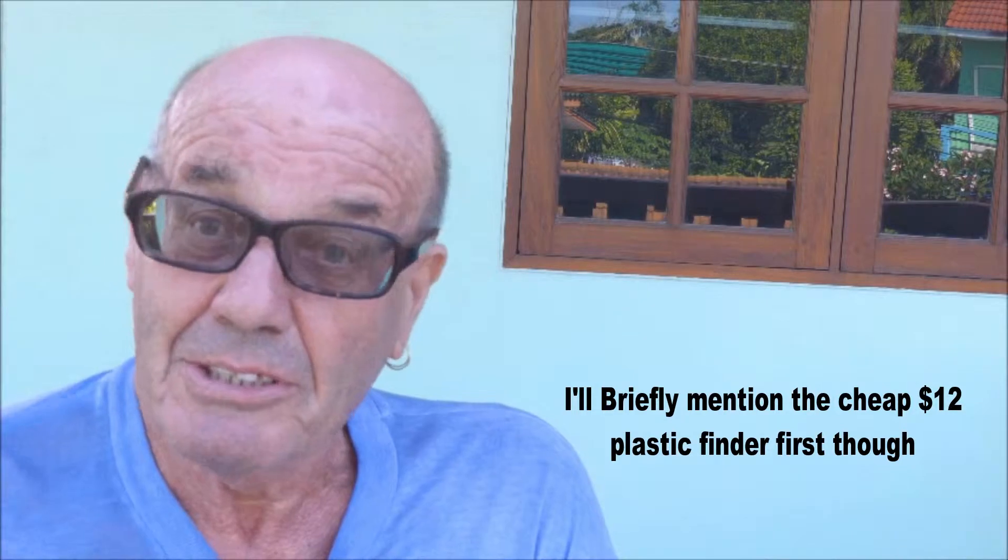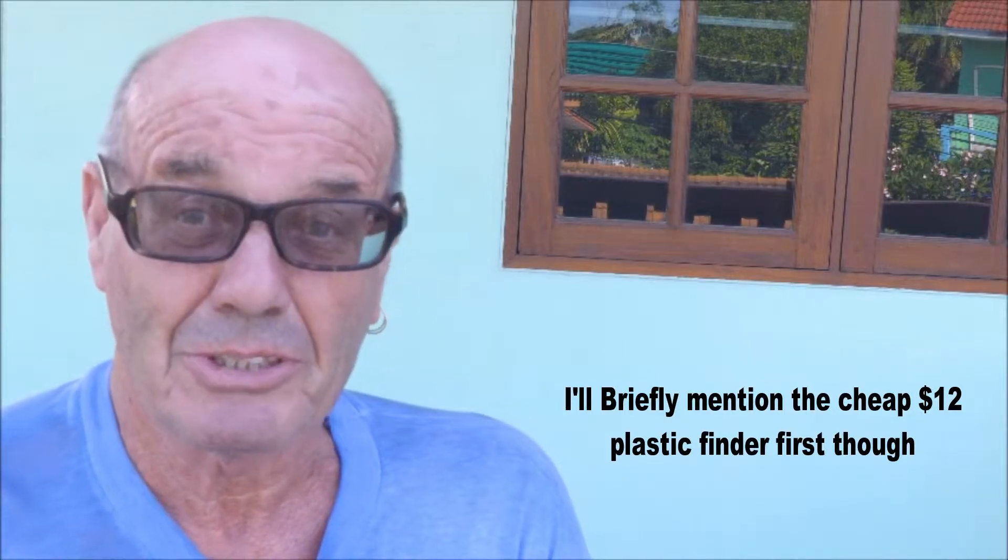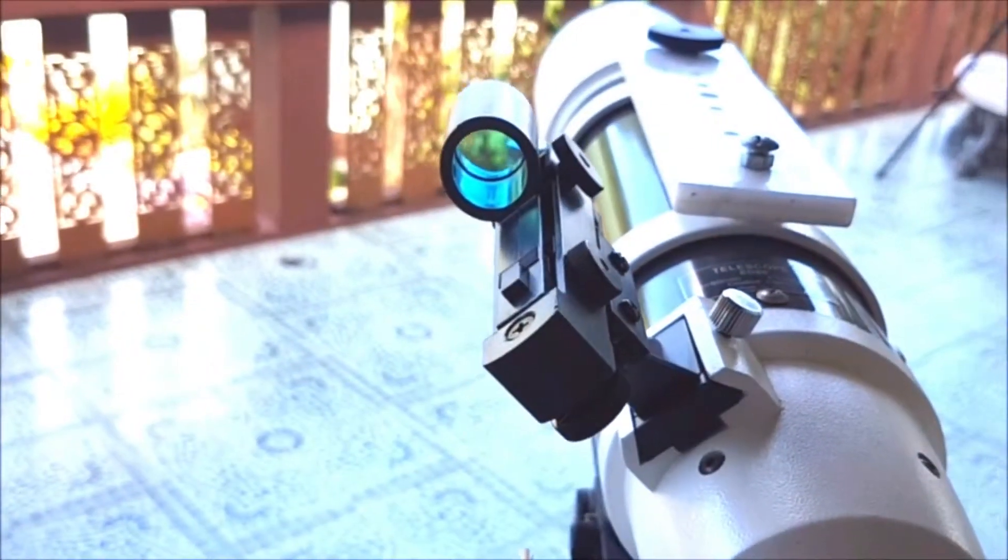Today's video is about the SV Boney Red Dot Finders. I bought a cheap plastic one some months ago and it doesn't quite do what it's supposed to. So I've now bought another one from the same company - a machined anodised aluminium red dot finder. We'll go ahead and do the unpacking and I'll give you some sort of comparison, so enjoy the video.